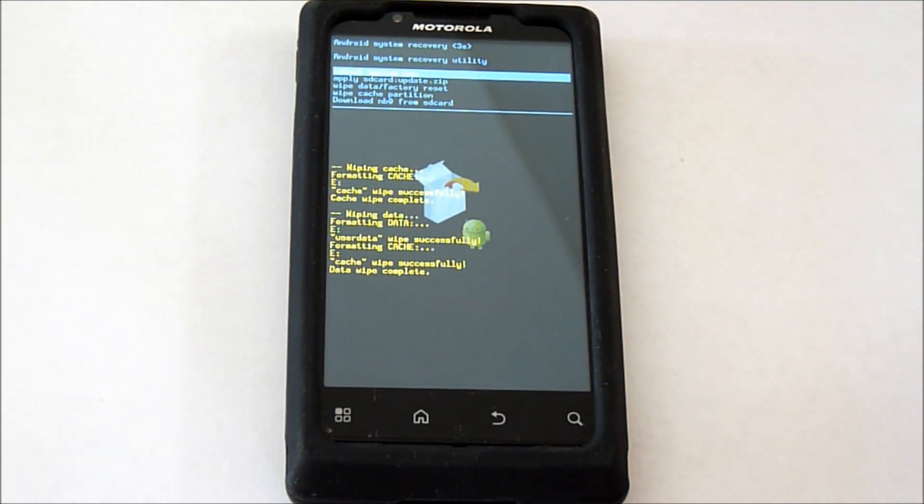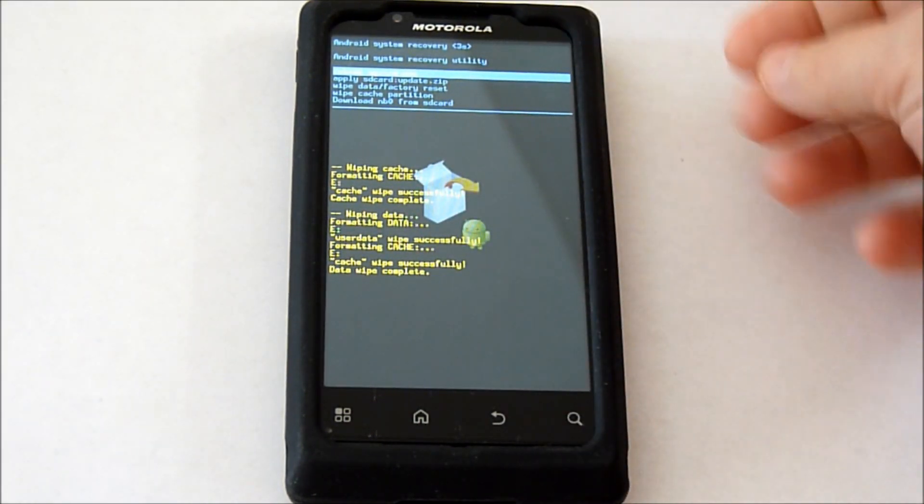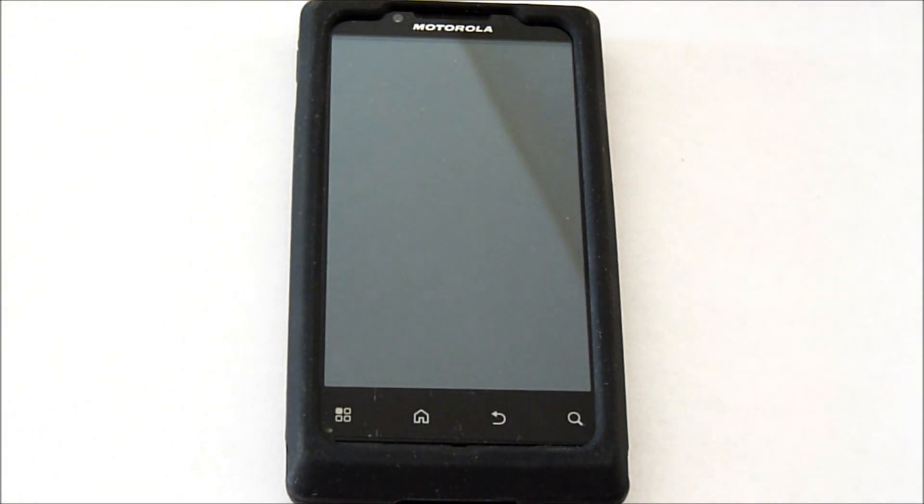Now you're going to select Reboot System Now. It's already selected there, so go ahead and hit the back button and it will reboot.